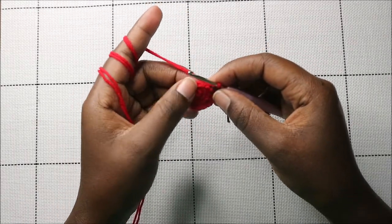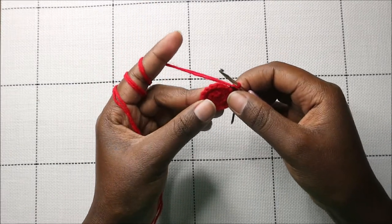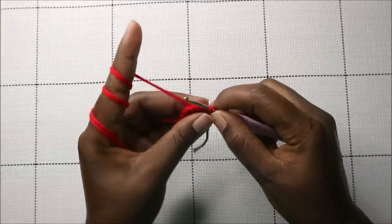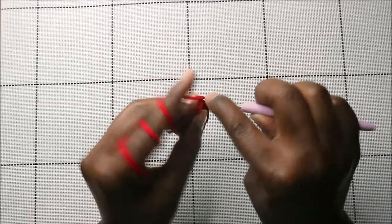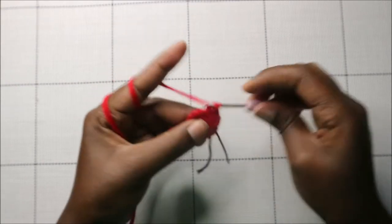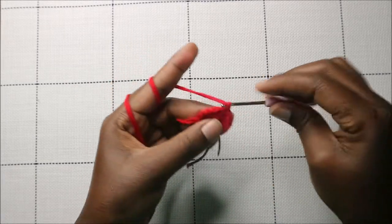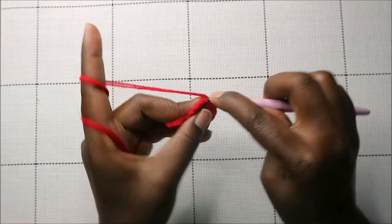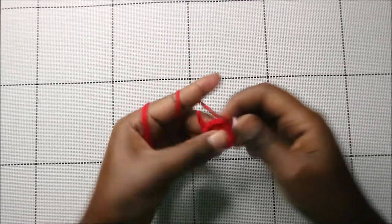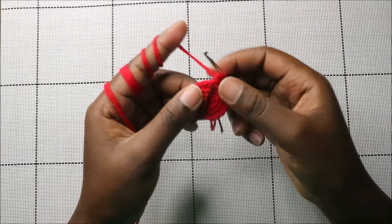In the fourth row, we're going to do two single crochets then increase, and repeat all the way around for a total of 20 stitches. So we do two single crochets, then increase in the next stitch, and keep repeating that pattern all the way to the end.